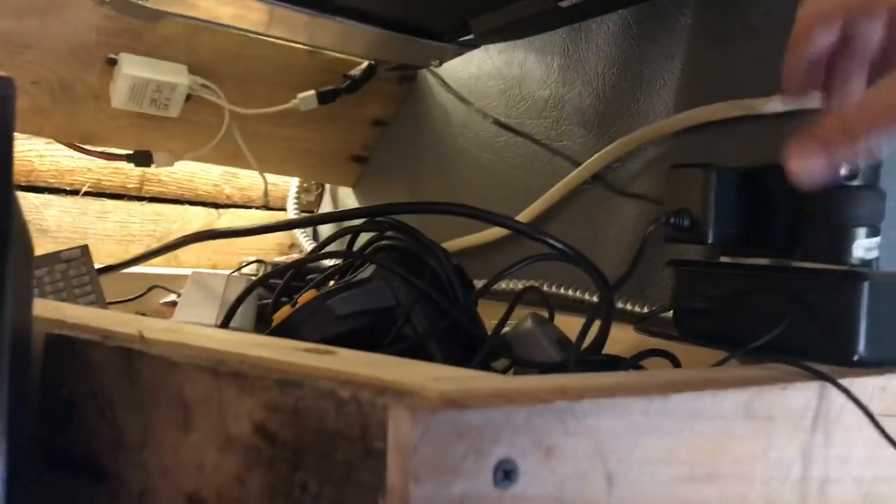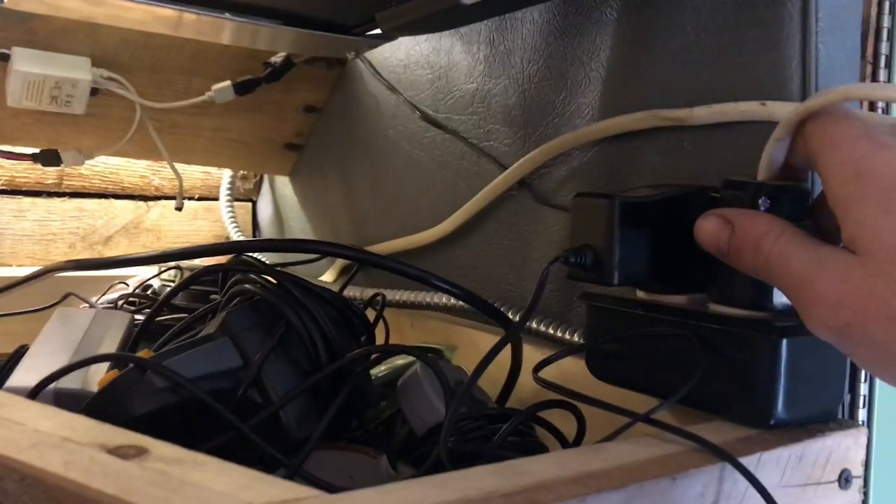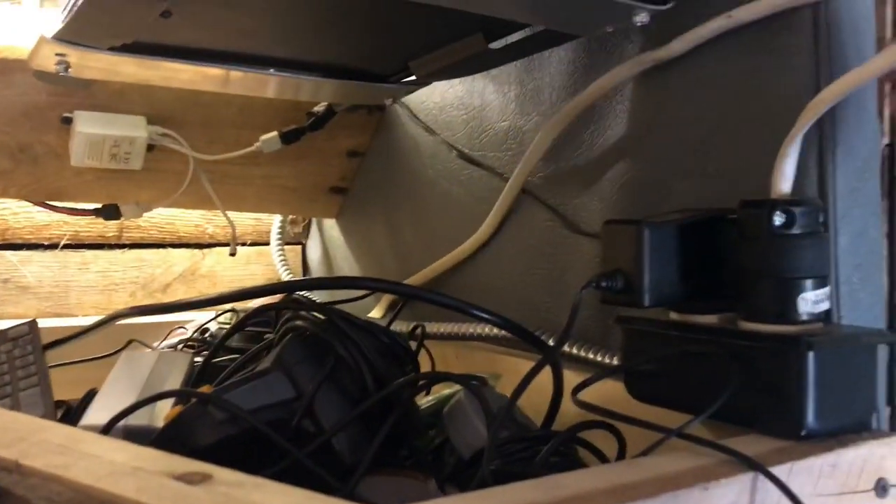I'll go back in here for a second — here's our breaker box for shore power. There's a 15-amp breaker and a 30-amp breaker. The 30-amp breaker is for the air conditioner up top. We set this up a little different — this outlet right here is for shore power. It runs out and there's a 30-amp plug outside you can plug in for shore power.